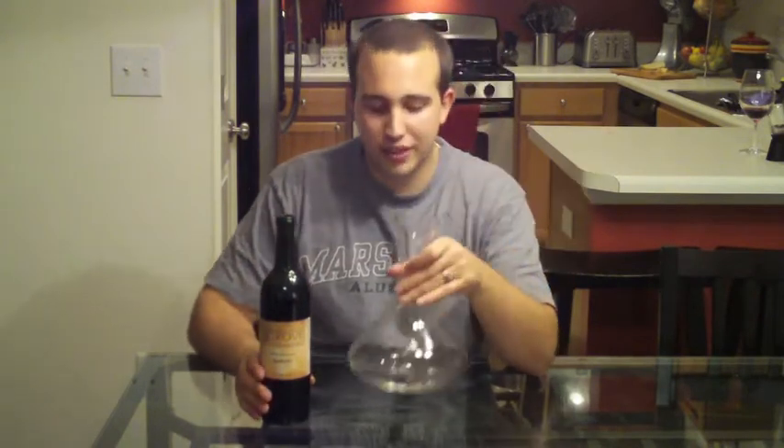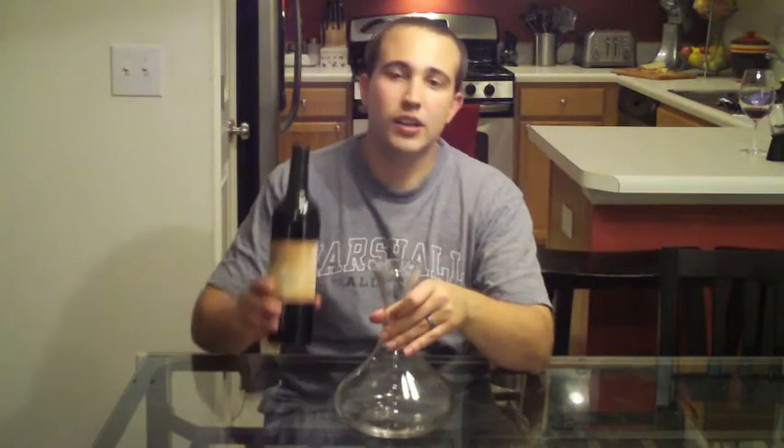Hey, this is Kip from North Carolina Wine TV and we are back with a Wednesday wine tip. Today we are talking about decanters. What is a decanter? A decanter is some type of glass vessel, normally with a wide bottom and a shallow top. The purpose of this is to help open up a wine and also add some aesthetics to your presentation of the wine as well.